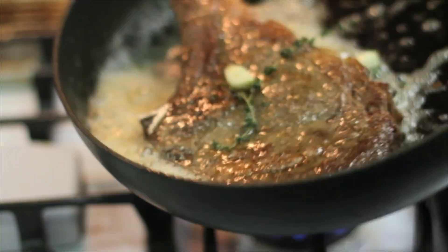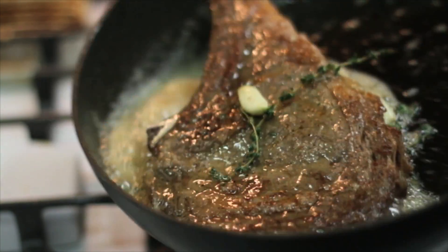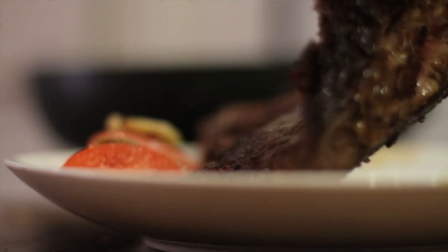You just throw that butter in there, throw in the garlic and the thyme, and you don't even have to cut it out. Dinner is served.